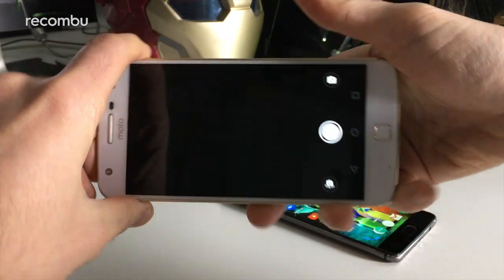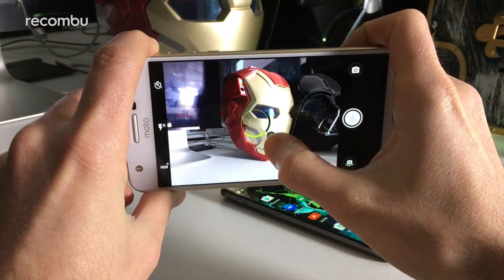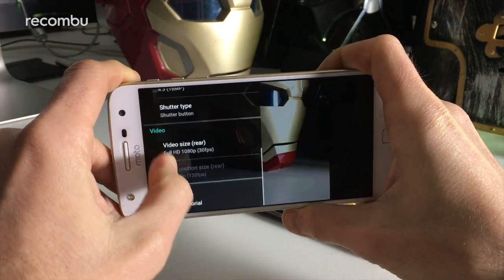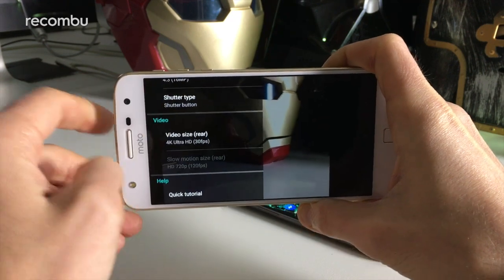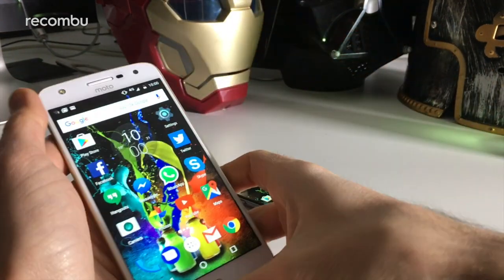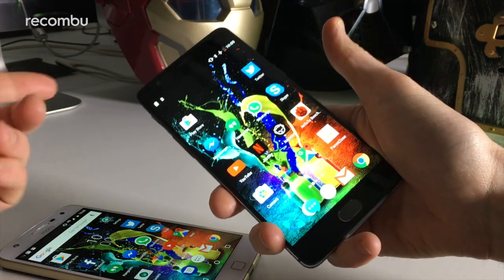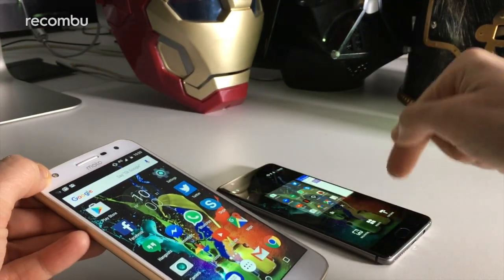The Moto Z Play also has a 16-megapixel rear camera and it's super fast with fantastic autofocus. You can manually focus and tweak brightness, but that's the limit of the manual controls — you don't get ISO adjustment and the rest. It does have an HDR mode for high contrast situations and basic aspect ratio settings. Video on both phones supports up to 4K Ultra HD, which is great for 4K TVs. For the front-facing camera, both have an 8-megapixel snapper, but the Moto Z Play wins for low-light selfies as it has a front-facing flash, which the OnePlus 3T lacks.